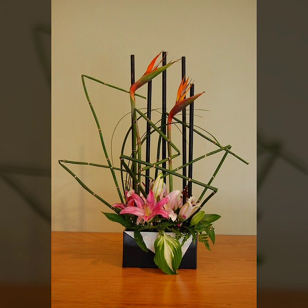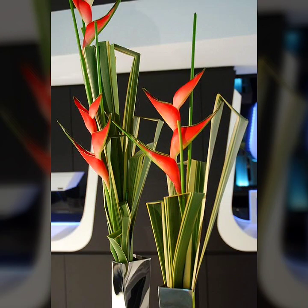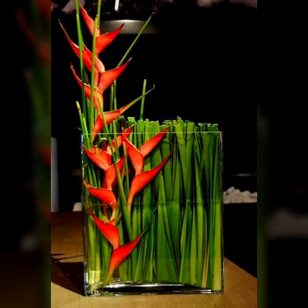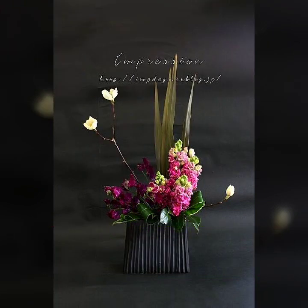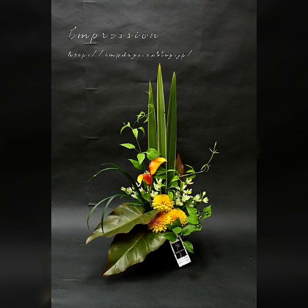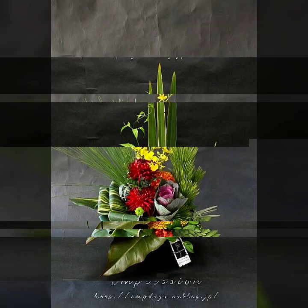In this video, I will show you akabana and moribana flower arrangement ideas, moribana and akabana flower decoration ideas, table decoration ideas with flowers, and room decoration ideas with the help of Japanese akabana flowers. These all are akabana Japanese flower decoration ideas. I really hope you will enjoy my video. So let's start and enjoy the video.